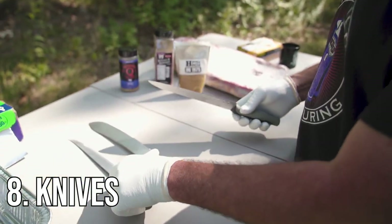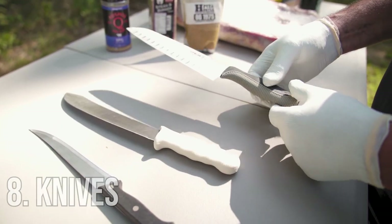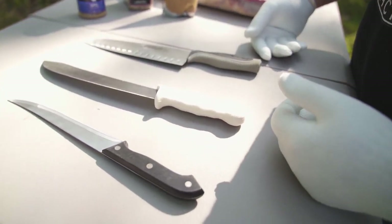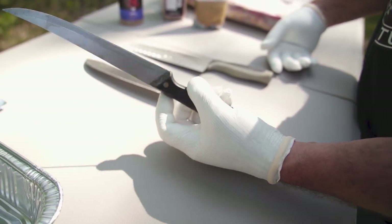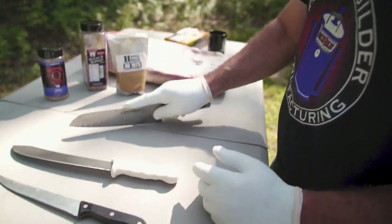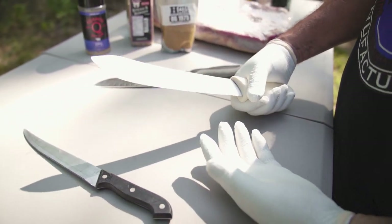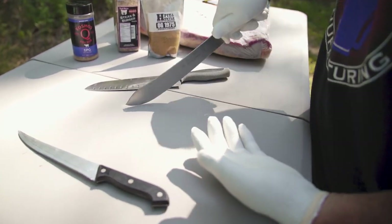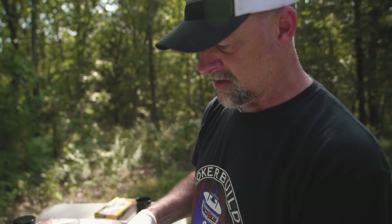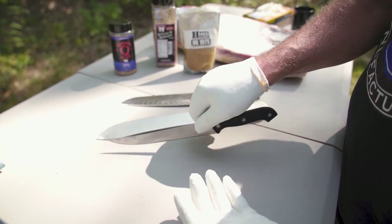We've got knives — you're going to have to have something to trim that brisket with. There's a whole selection here, ranging from everyday chef knives to cheap ones from Walmart. This little stainless chef's knife is designed for that. This is a scimitar — it's a chopper. Then you've got the deboning knife, which is a little bit flexible, so you can cut around bones and thin spots.